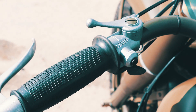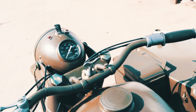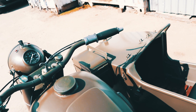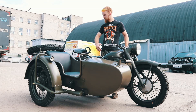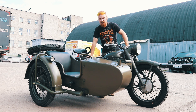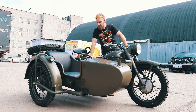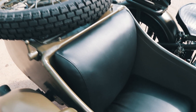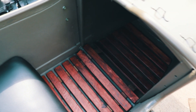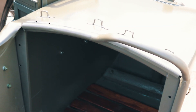Касательно салона коляски, если мы говорим про сидения, они тоже всегда у нас перешиваются, обтягиваются новой кожей и устанавливаются с подгонкой по всем параметрам в коляску либо же на мотоцикл. В этом мотоцикле гальваники минимум. Здесь весь крепеж, а также несущие элементы покрыты желтым цинком, как это и было. Хрома здесь практически нет, он фактически отсутствует. Внутри в коляске царствует аскетизм — здесь присутствует только лишь сидение и деревянный трап в подноге пассажира.